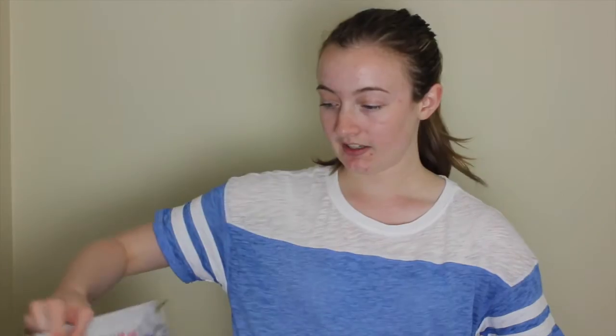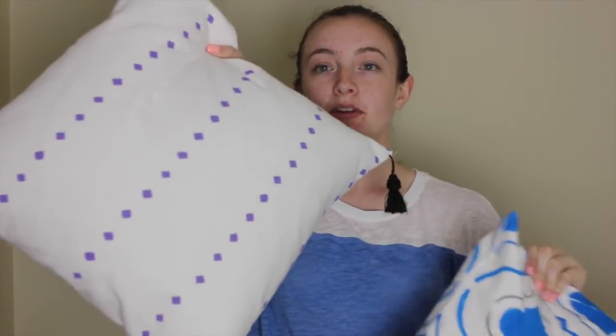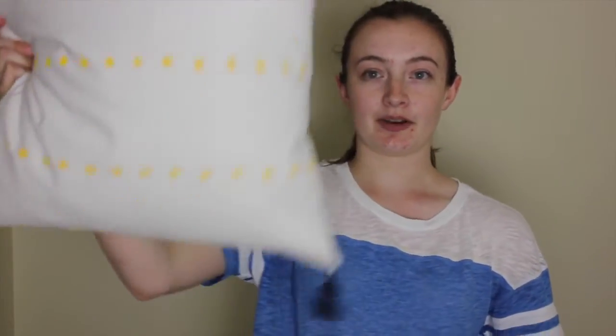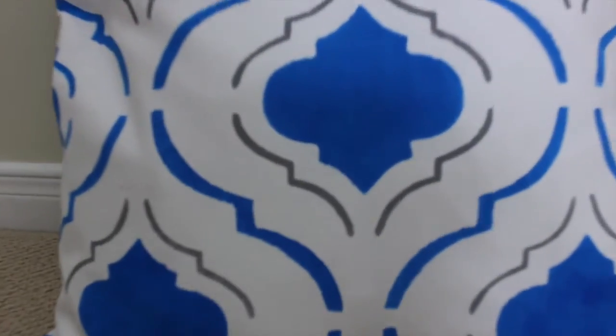My mom and my sister also came to the pillow party, and they each chose a different design with different colors. This was my sister's stencil, and this was my mom's stencil, and they turned into these, which is so cool. My sister did hers purple on one side and yellow on the other side, and she added these fun tassels on the corners as well. For my mom's, it's really cool — she has a bit of a gray accent and then dark blue on both sides.